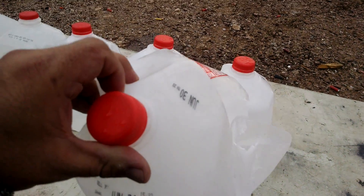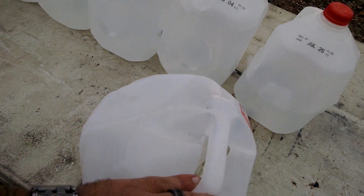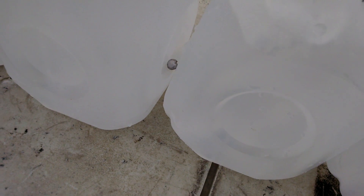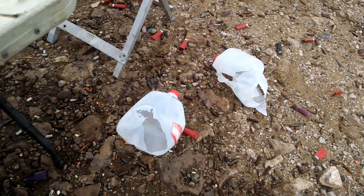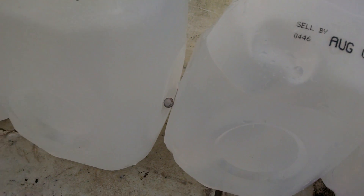Let's see — it entered there, looks like it came out there. Oh wow! Look at it sitting right between the jugs. That's cool. So that's one, two, three, four. It's sitting between the jugs.